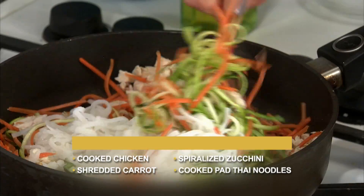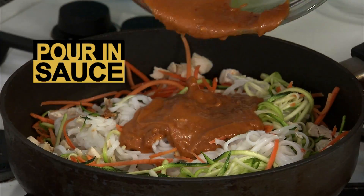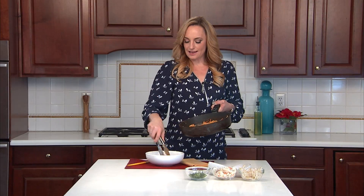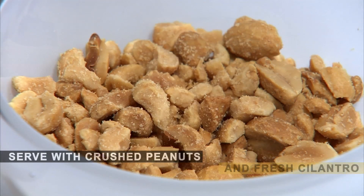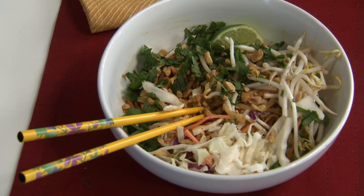Combine the chicken, veggies, and rice noodles in a pan, then pour in the sauce to coat the ingredients. That creamy peanut butter is binding the sauce together, so all those noodles and zucchini spirals are just soaked in it — smells so good. Then add bean sprouts and cabbage, and serve with crushed peanuts and fresh cilantro.